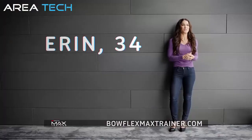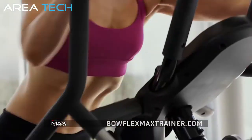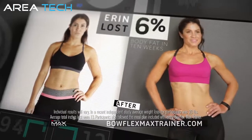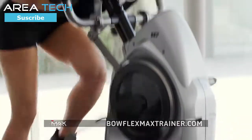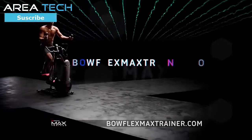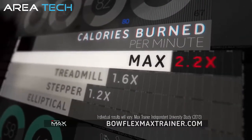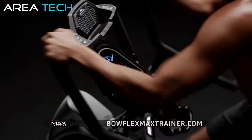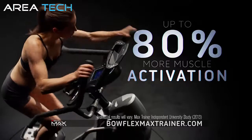The programming tells you exactly what to do and how hard to work, so you're really torching those calories. Press the button, 14 minutes, and you're done. I lost over 8% body fat in 10 weeks thanks to the Max Trainer. Call or go online to see how Max burns up to two and a half times more calories than other machines, and how Max's upper body motion activates up to 80% more muscle than ellipticals.